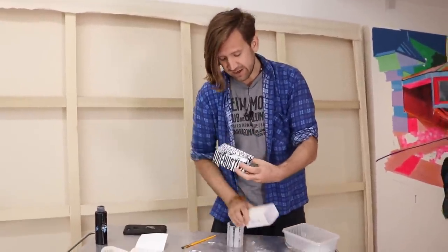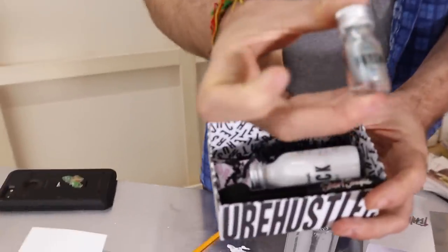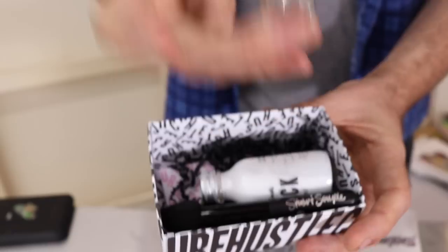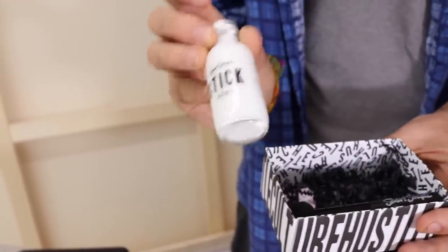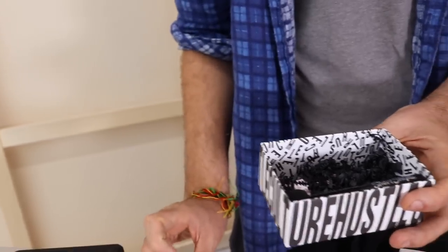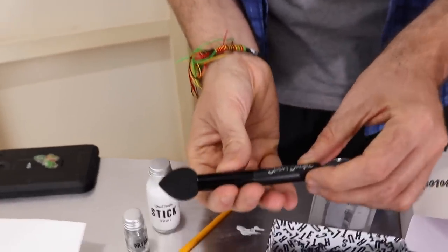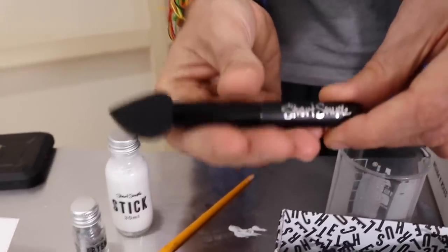Now inside Technicolor you're going to find three things. You're going to get this stuff which is called Prism. Prism is the holographic pigment itself, but it's near on useless unless you've got some way of applying it to stuff, which is where this stuff comes in. This is called Stick, and that is essentially what you're going to use to paint Prism onto whatever you're using. And the third and final thing you get in the kit is the wand, which you use to paint with.